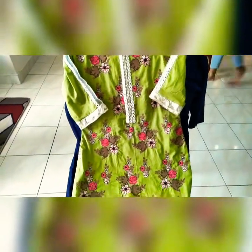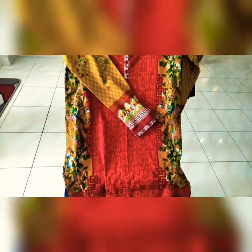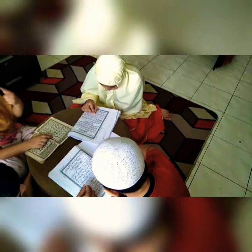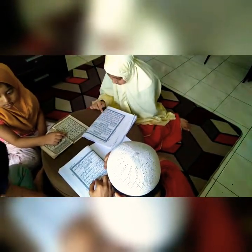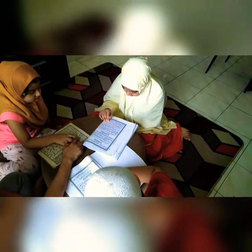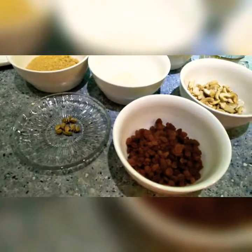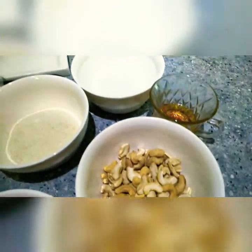I'm going to read the Quran. It's the weekend and the kids are reading their Quran, so I thought of making some sweet — it's called kesari.